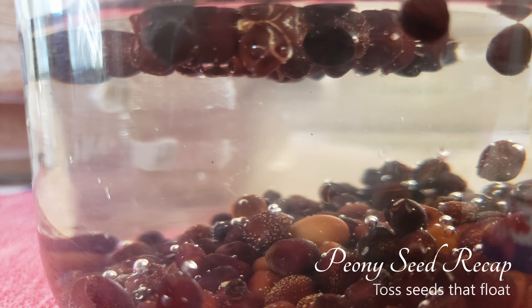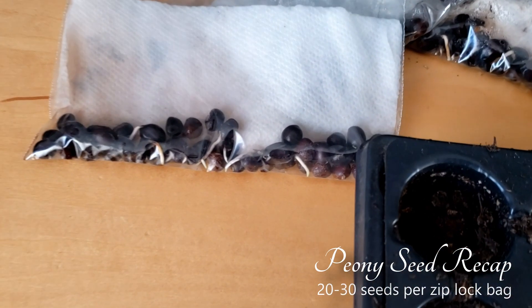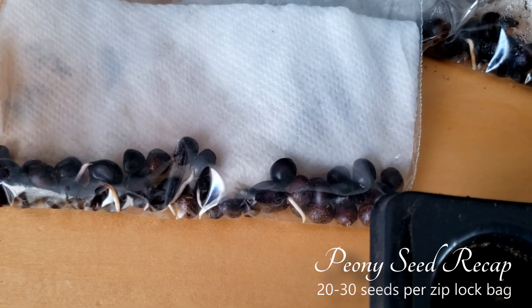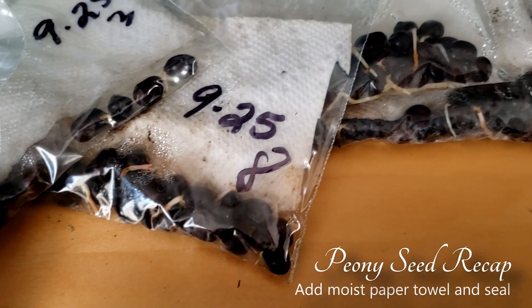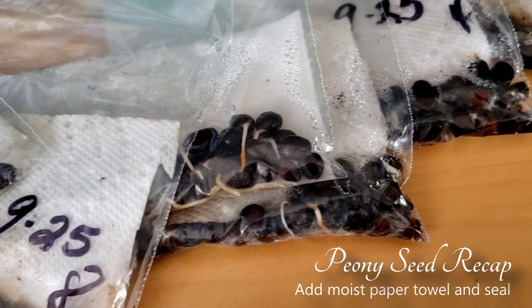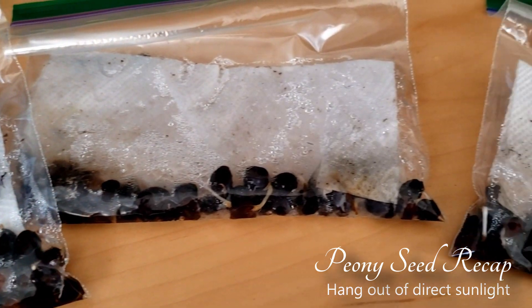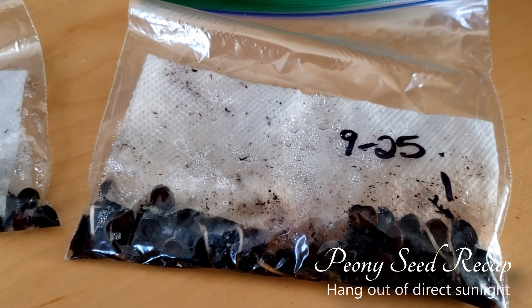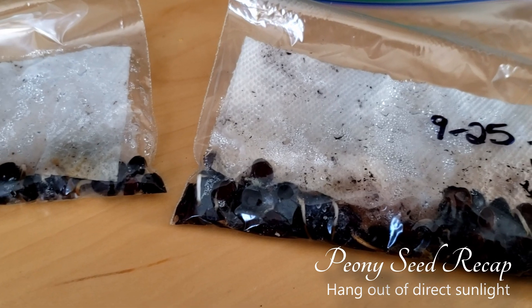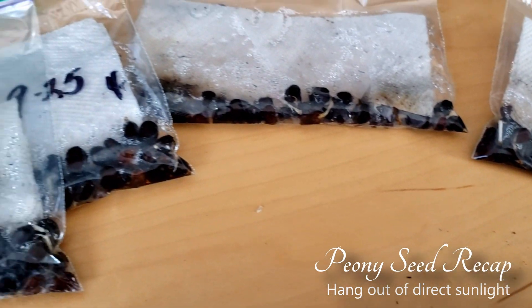Then I put them in a Ziploc bag, about 20 or 30 to a bag, and I waited for them to root out. I also put a piece of paper towel in there that was damp, to give the plants the moisture that they would need. I hung those in my office, which is heated, so it's about 50 to 55 degrees. Once I had a small piece of root out, I took them out into my greenhouse and planted them.